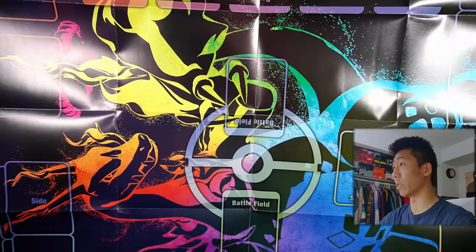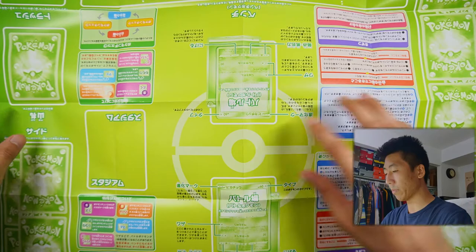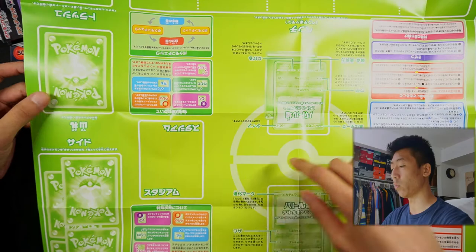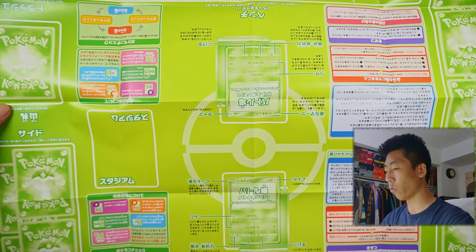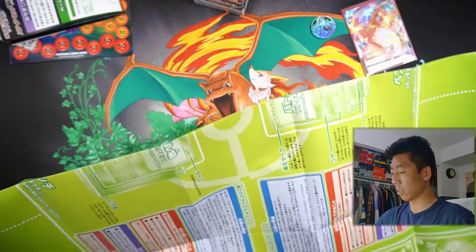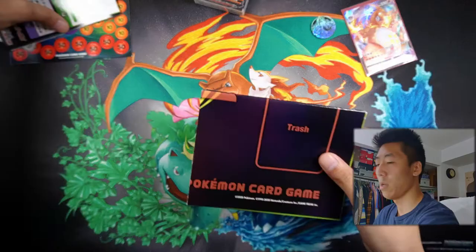It's still pretty nice quality paper. And there is a back — it kind of lays out where you put your actives, where you put your prize cards, where you put your decks. So it's a very nice playmat, very helpful for people who want to get into the trading card game. I'm definitely going to try to keep this in good condition so that one day I could maybe use this with my friends.